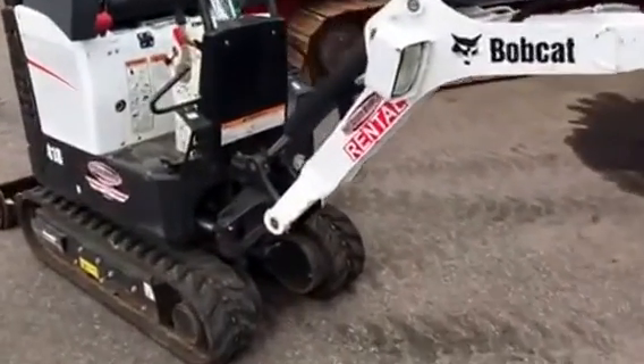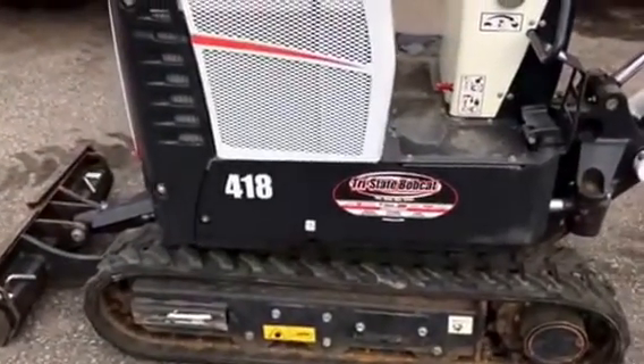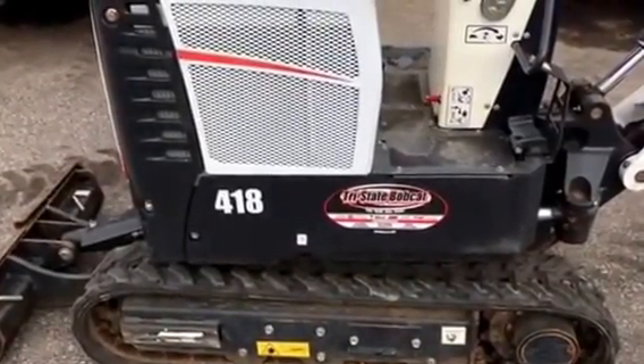Hey Shawn, Jeff at Tri-State Bobcat. For the heating business, here we go — the 418 Bobcat.